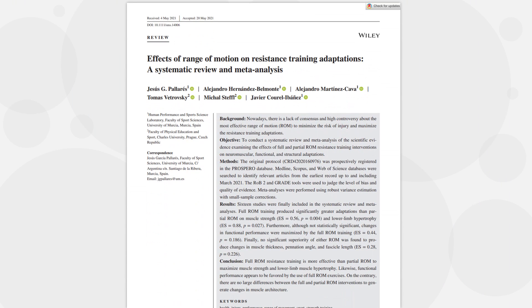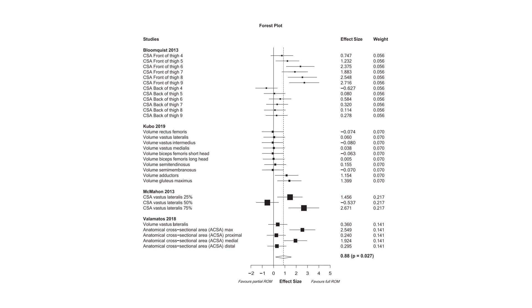The best evidence we have on this topic is a meta-analysis which compiled the evidence comparing full vs partial range of motion training on muscle growth. And as we can see in the forest plot, there was a significant benefit for full range of motion training on muscle growth compared with partial range. While the exact reasons for these findings are not entirely clear, emerging evidence suggests that it is likely due, at least in part, to the length that the muscle is trained at.